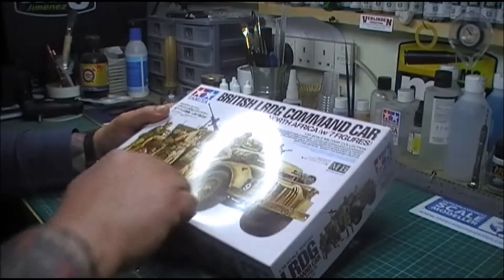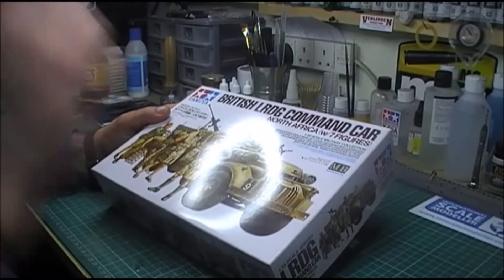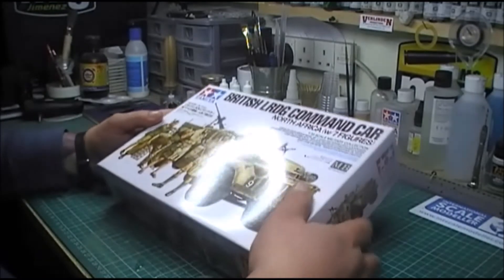But with this kit you also get the Masterbox Long Range Desert Group figures, so yeah, that's it.